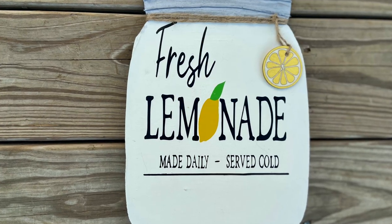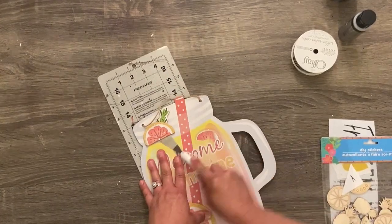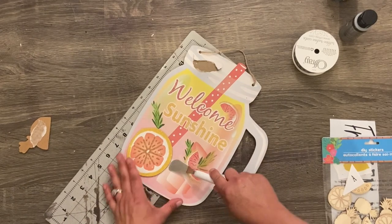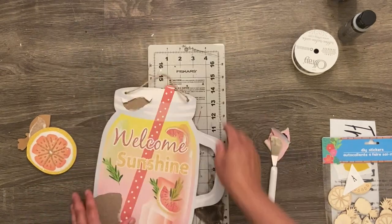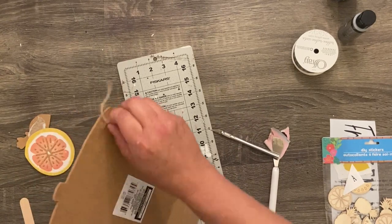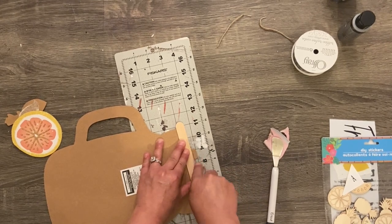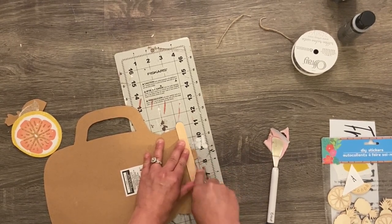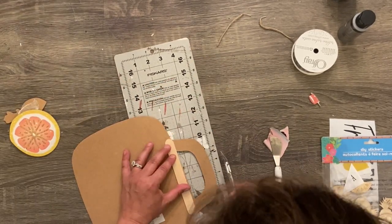We're going to get straight into it with this cute little fresh lemonade sign. I found what looks like a mug-type summer sign at the Dollar Tree about a month ago. I knew I could make something cute with it, but I didn't like the shape as it was. So I took off the little wooden fruit on the front — this stuff is super easy to cut. I used my exacto knife and a craft stick to get a straight edge, scored a few times, and it just pops right off.